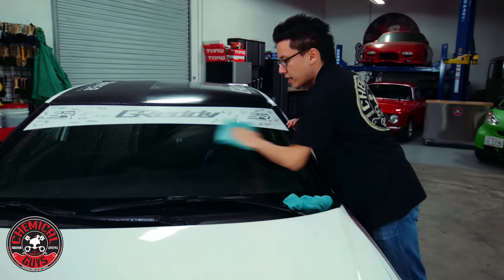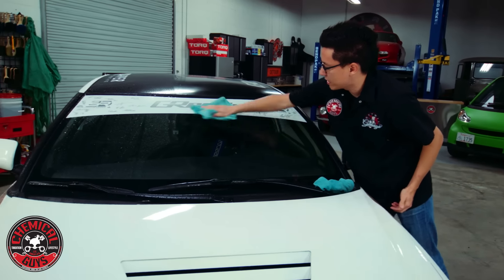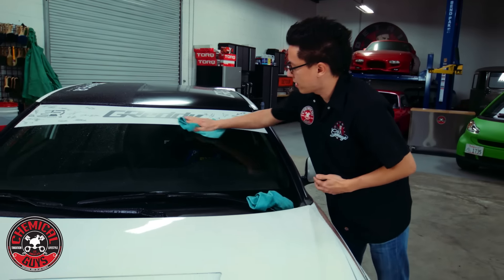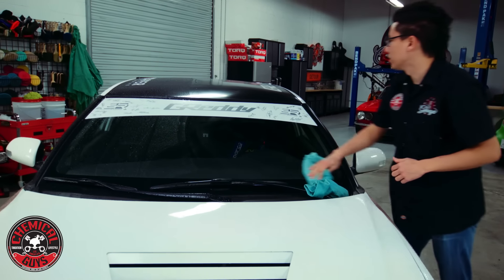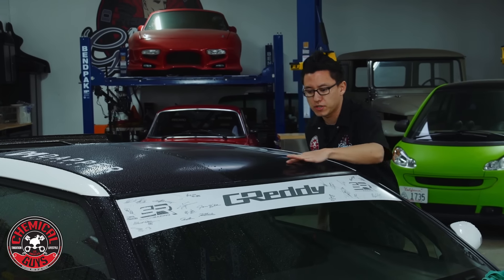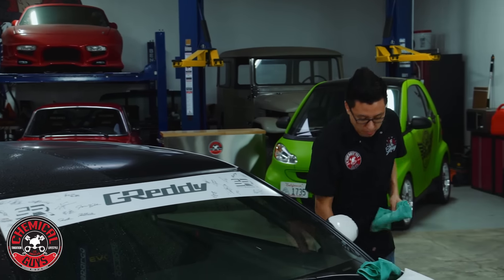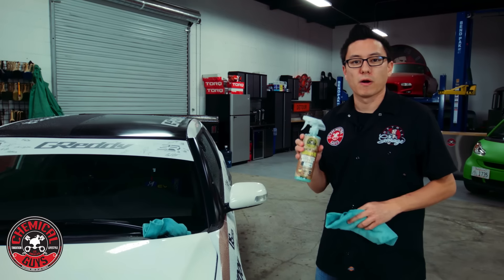We're getting a nice clean finish here and we're able to see and assess all the different areas of this car that are going to need to be prepared in our detail. I can see right now there's a big rock chip with a big crack here in the windshield. The vinyl wrap on the roof is actually pretty scratched up and swirled already. The paintwork needs some attention so we do have our work cut out for us on this car, but we're starting it off with a very gentle cleaning just getting off all the rainwater with EcoSmart.